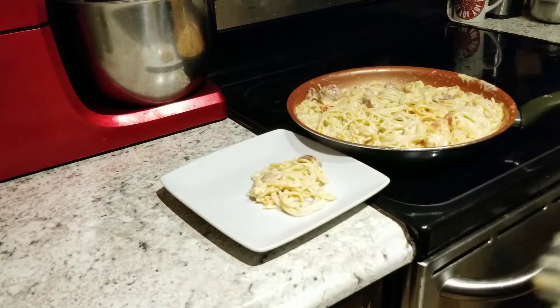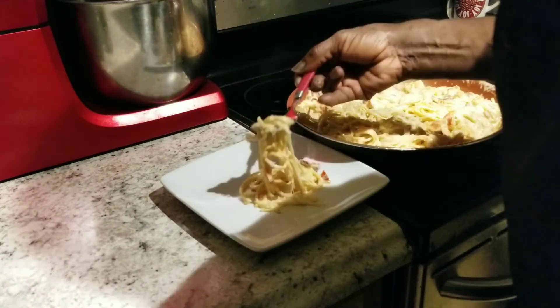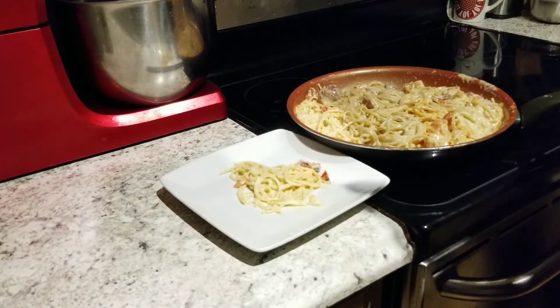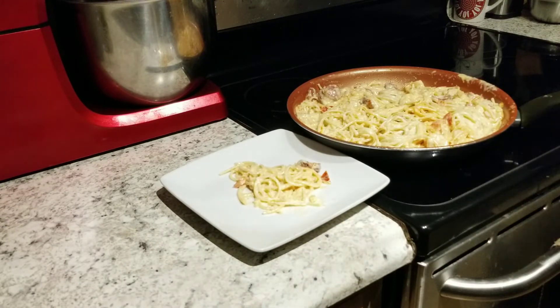Yes sir, we're going to see what is going on y'all. Mmm. Man, that cheese — that sauce is so good and thick. Everything coated, I mean everything coated.